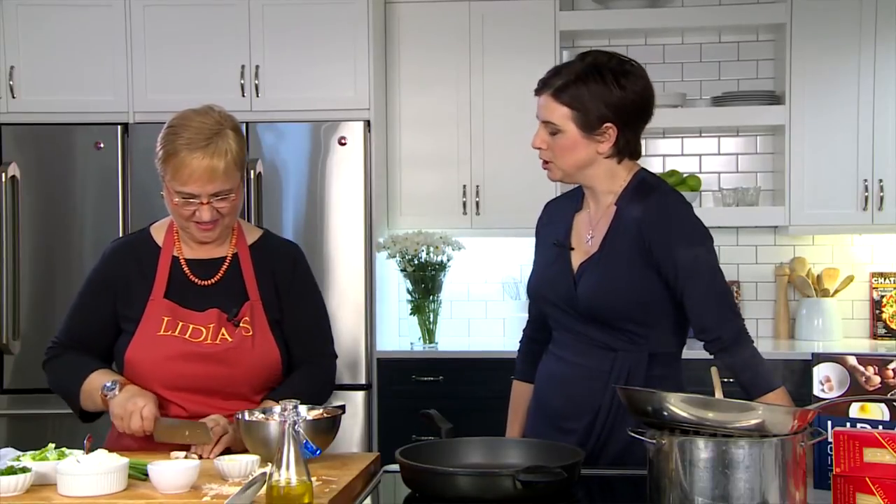Hi, it's Claire, the food director at Chatelaine. I am thrilled to pieces to be cooking in our kitchen with the great Lydia Bastianich. We're going to talk about kitchen wisdom today. Lydia has a great new book and an amazing TV show to go with it. It's all about cooking with common sense.